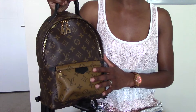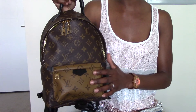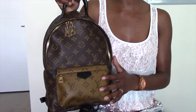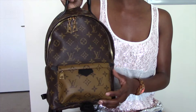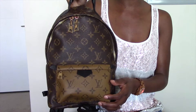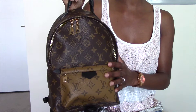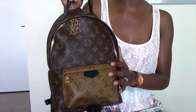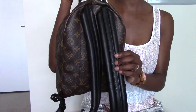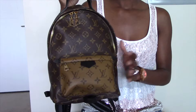Hey guys, today I'm going to be doing a review and what fits inside the Louis Vuitton Palm Springs PM. Without further ado, let's get straight into it. The Palm Springs PM is available in the classic monogram print and also in the gorgeous monogram reverse print, which is currently featured in today's video. What I like about this backpack is that it's very practical, very lightweight, and very comfortable. I also love the straps, which in my opinion make the backpack very comfortable and super lightweight.